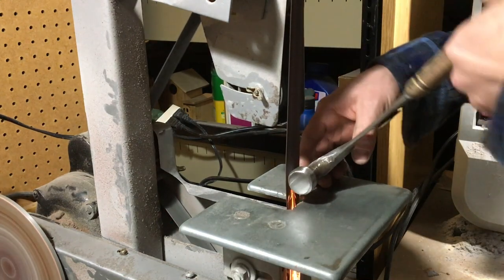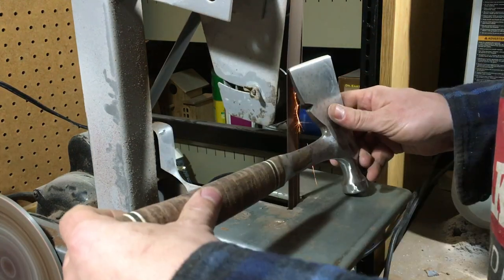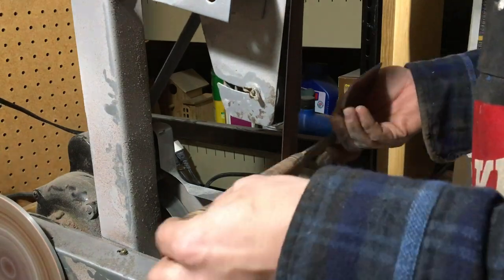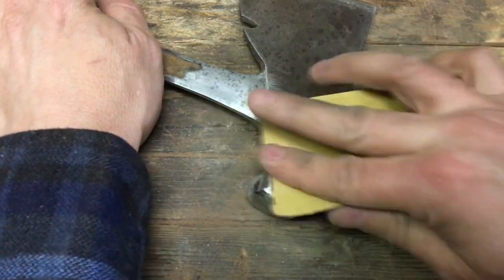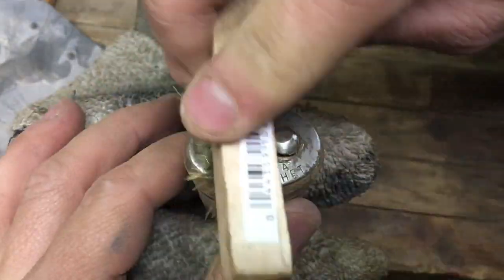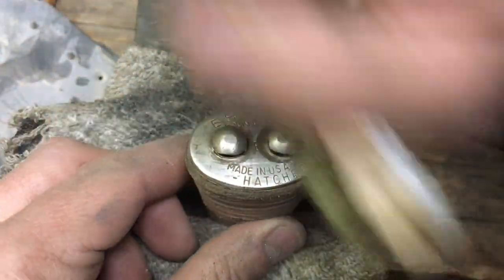I'm trying to give myself 60 minutes for the video editing too, so we'll see how that goes. I'm putting a reprofiling on the head now and cleaning up the handle. The belt sander did a good job — I just wanted to clean off the varnish. I got in there with some steel wool and a wire brush and it cleaned up quite a bit. I like that you can still read everything.